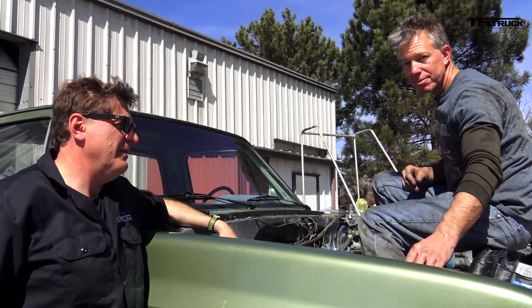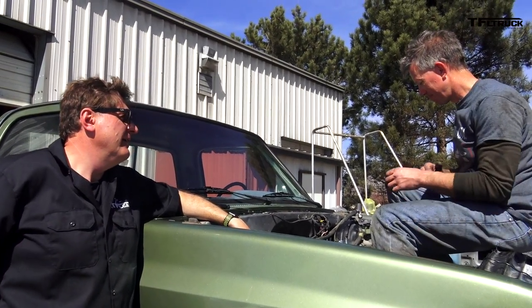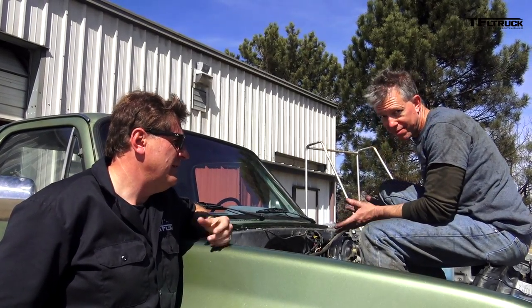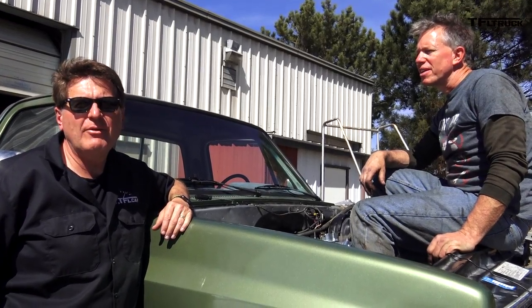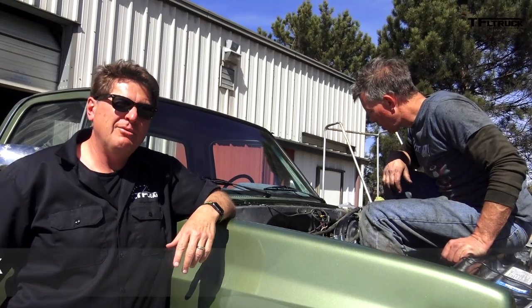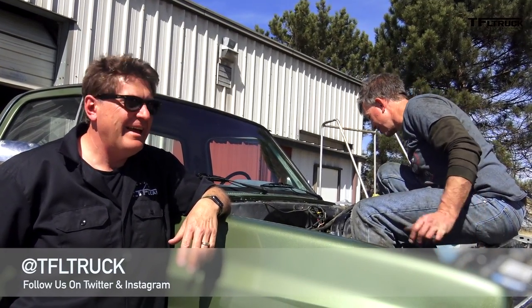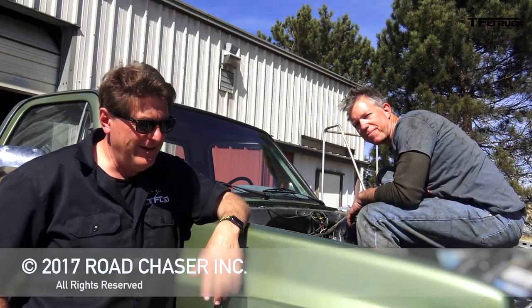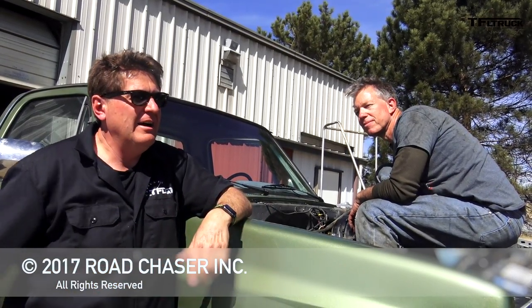Come back for more. Ted, thank you for your hard work today. This is Roman and my man Ted from Axe and Allies in Denver — check out axeandallies.com if you have a British or French car. As always, this is Roman, Ted, and Tommy saying check out tfltruck.com for more news, views, and our continuing Big Green adventure. See you guys next time.